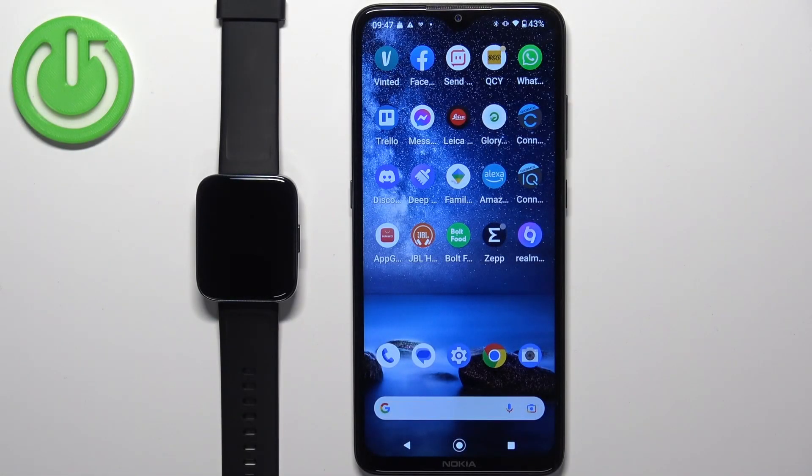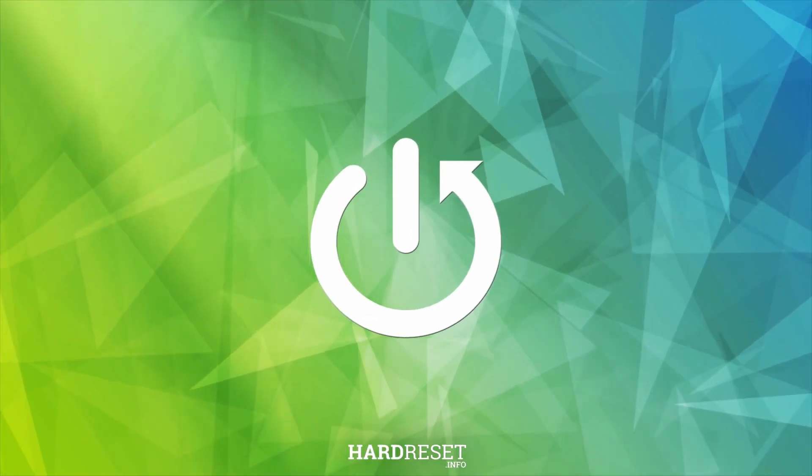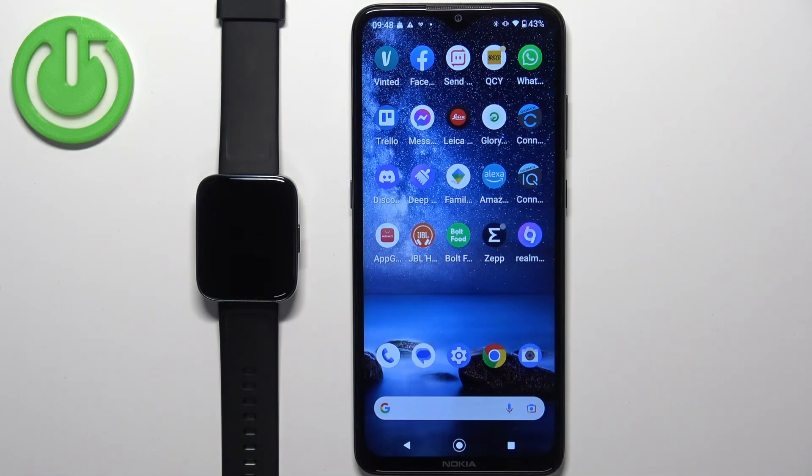Welcome! In front of me I have the Realme Watch 3 Pro and I'm going to show you how to install additional watch faces on this watch. Before we start, if you want to install additional watch faces, your watch needs to be paired with a phone via the Realme Link application.